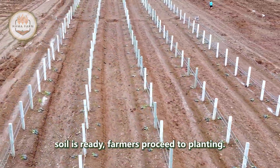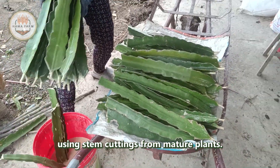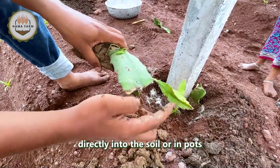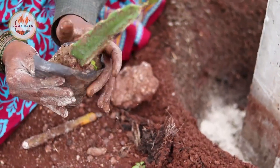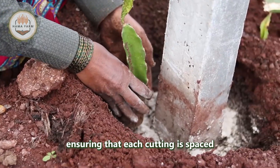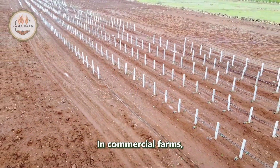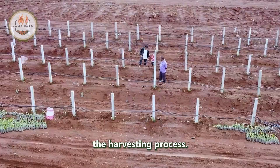Once the soil is ready, farmers proceed to planting. Dragon fruit is typically propagated using stem cuttings from mature plants. These cuttings are planted directly into the soil or in pots until they develop a robust root system. The planting process is meticulous, ensuring that each cutting is spaced adequately to allow for proper growth and airflow. In commercial farms, the plants are often grown on trellises or supports to encourage vertical growth and ease the harvesting process.